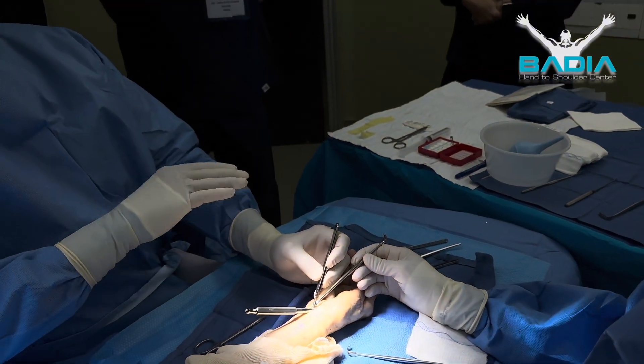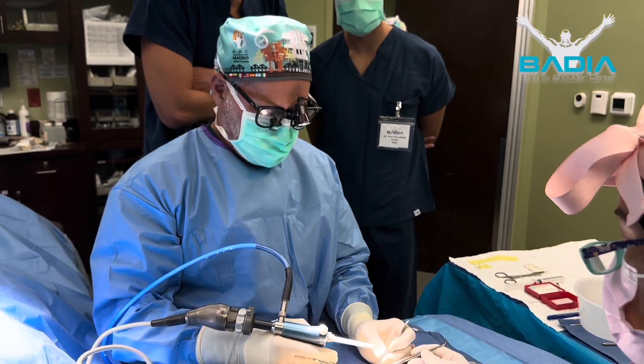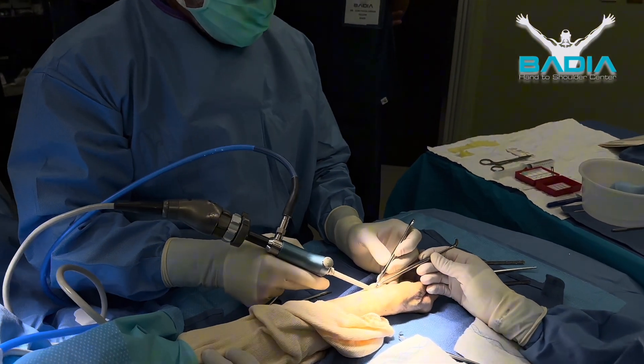You want to separate the flexor tendons and the median nerve away from the transverse carpal ligament. And then this — lights off.